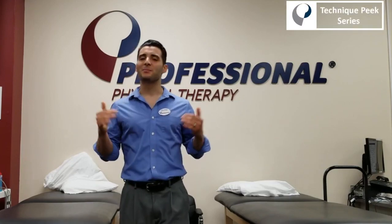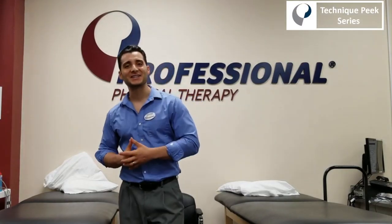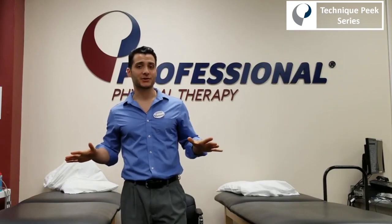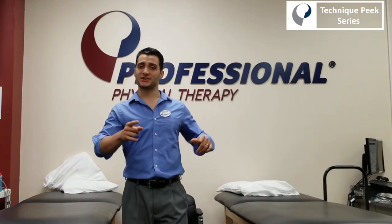Hey everybody, Nick Licamello here, back at you with another episode of Technique Peak. Today we're talking about lumbar traction — not just any kind of lumbar traction, but lumbar traction that the patient can take home.